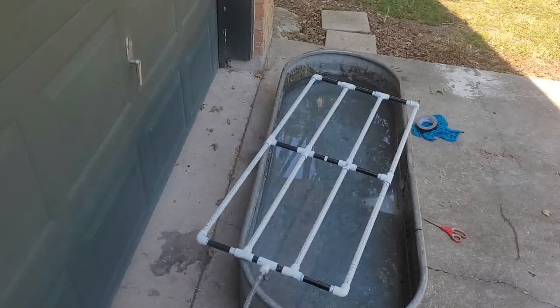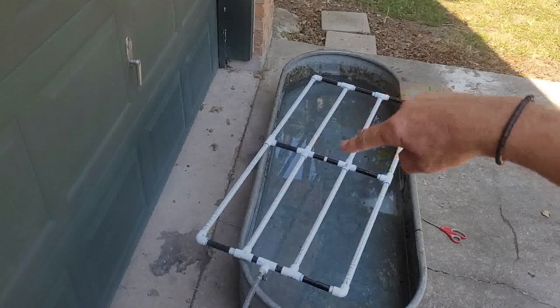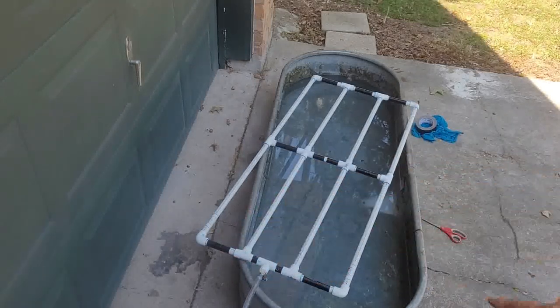Test number two. I taped the holes that are going across and up the top — taped those holes closed. And down here, taped those holes too, to see if that's going to help.